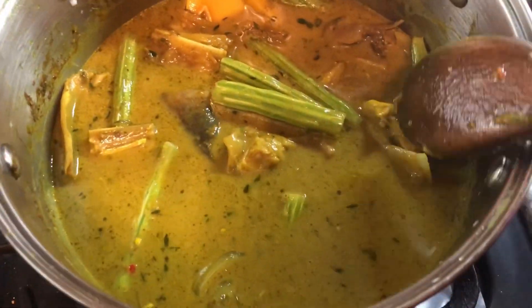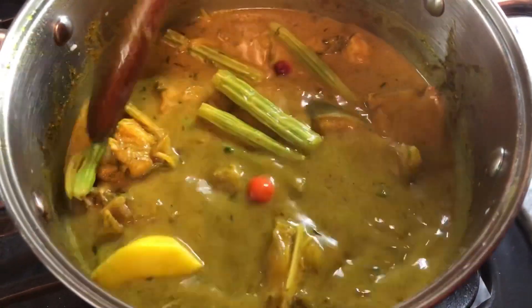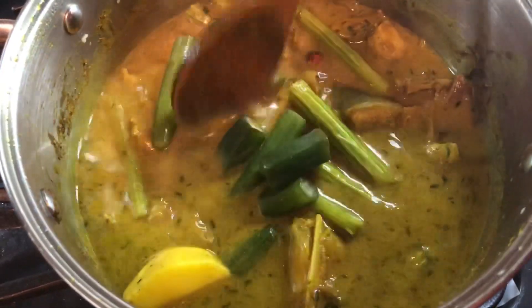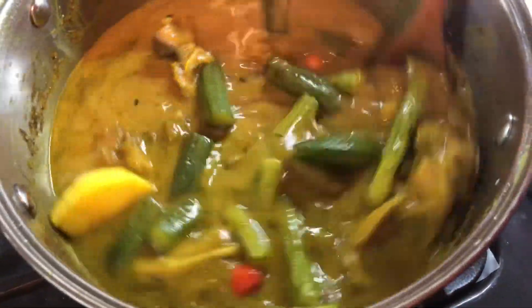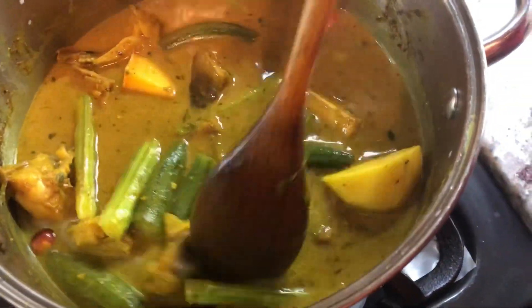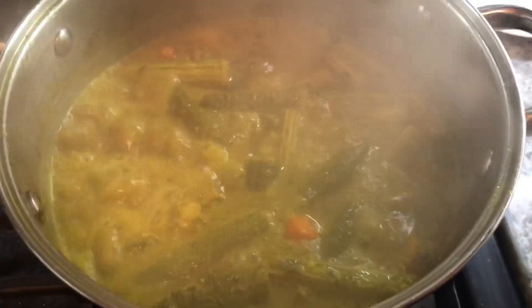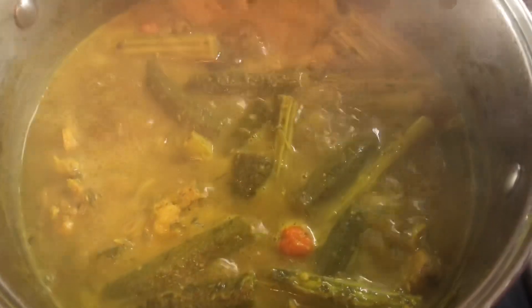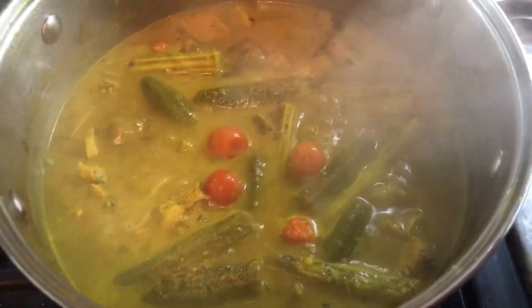I'm gonna add my peppers to boil in here, even though I blended some for the curry. And I'm gonna add those okra — these are frozen okra but they work well for fish curry also. When I come back to check, we will add our cherry tomatoes. Look how nice it looks! It is cooking up vigorously. I'm gonna lower the stove heat and now I'm gonna add those cherry tomatoes — they add a very nice flavor and beautiful presentation to the fish curry.